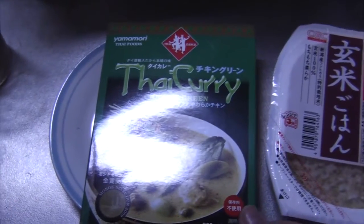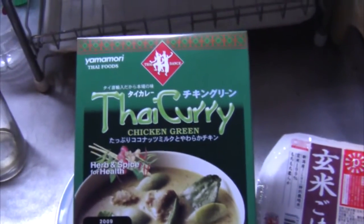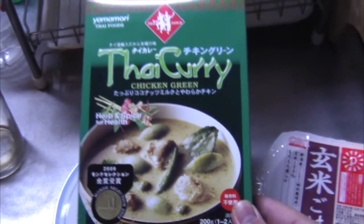Today I'm going to tell you how to make curry. The best kind of curry you can buy is right there — it's Thai curry, chicken green. They have different kinds, different flavors, but this is my favorite.